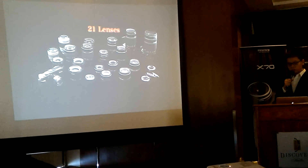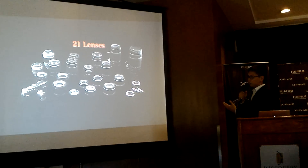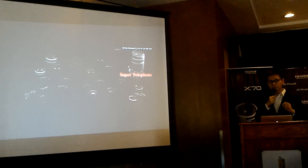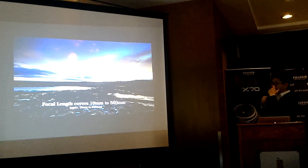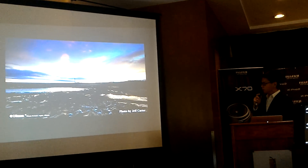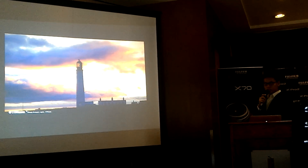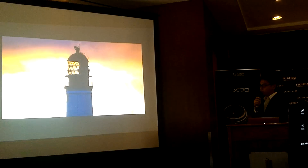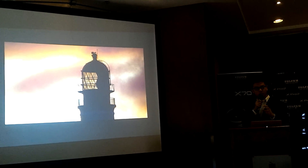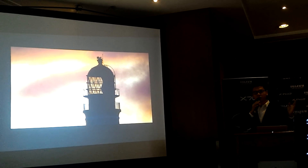People were initially hesitant to shift to the X Series due to limited lenses, but now we can confidently say everything you need is here. The XF 100-400 dramatically expands the shooting range — from 10mm all the way to 560mm with the 1.4x teleconverter, covering landscapes, parties, and birding.